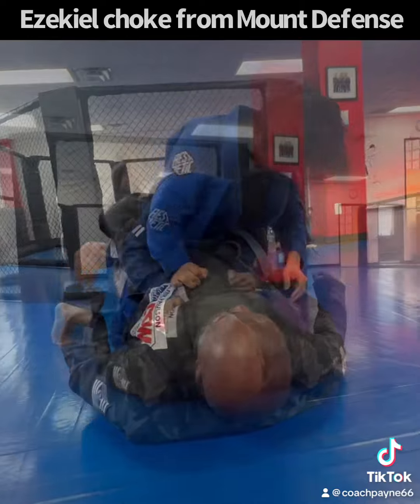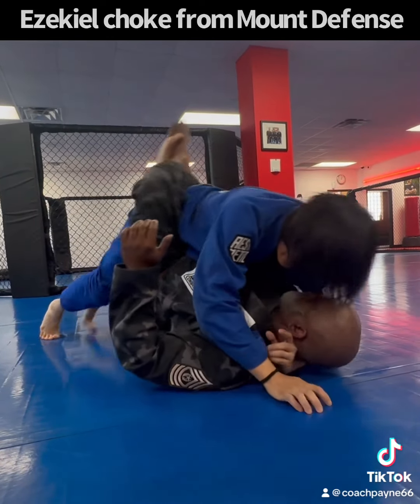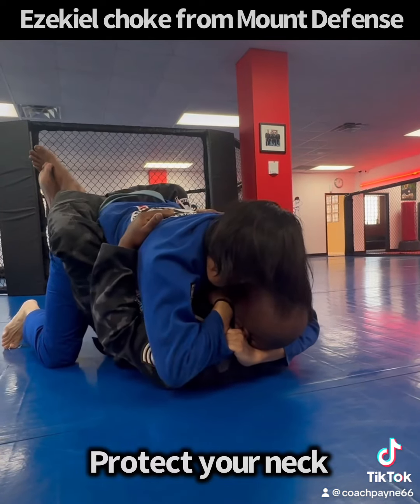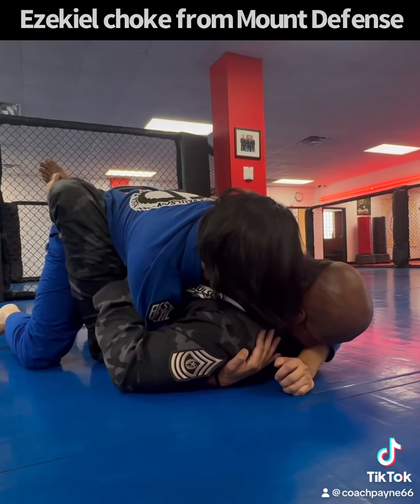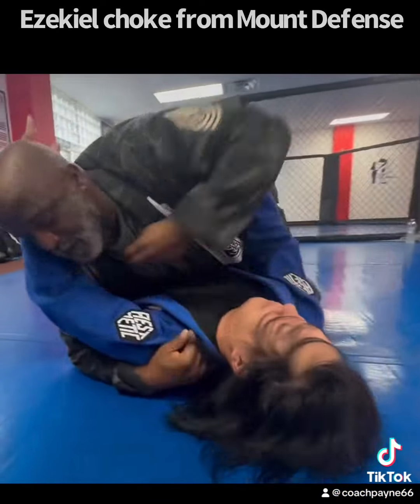We're going to do it one more time. Once again, he's going to try to apply the choke. Now I'm going to lift my head up to protect my neck, take this hand, slide it through. Now I got his arm — I pinch — now I'm in side control.